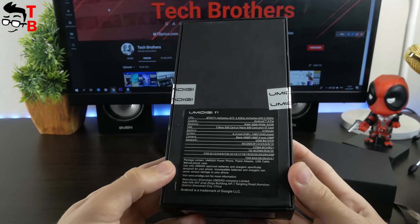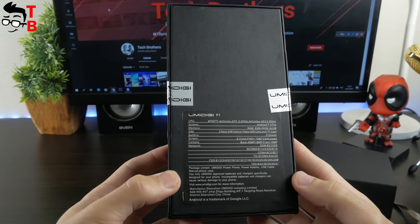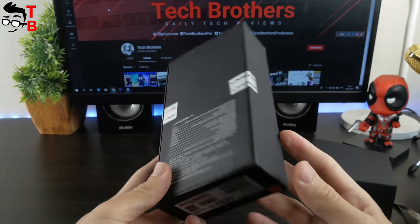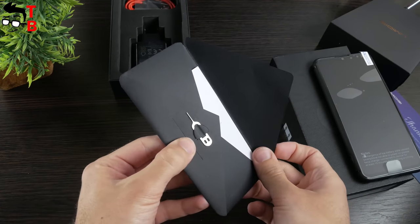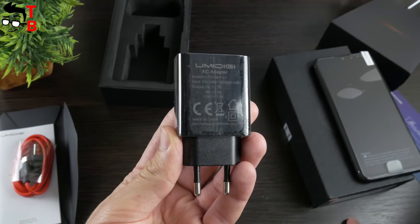Here you can see 48MP rear camera and 6GB of RAM. I want to recall that Umidigi F1 has a 16MP camera and 4GB of RAM. The package contents of Umidigi F1 Play include a silicon protective case, SIM needle, user manual, USB Type-C cable, and power adapter – that's all.